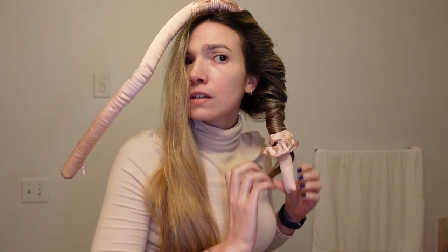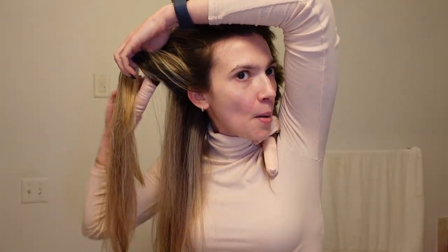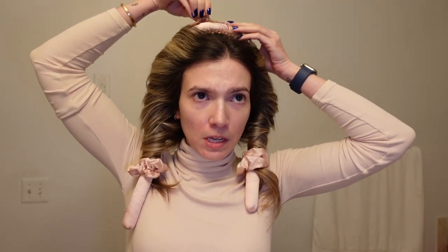The tighter you wrap it the tighter your curls will be. This side is harder for me — this side of my hair curls better than the other side and I also have more hair on this side. My hair is about 90% dry. This kit comes with the tube, the ties, and the clip. I like to take the clip out because I'm not sleeping with this in my hair — the clip just does things you don't want it to do to the top of your hair.